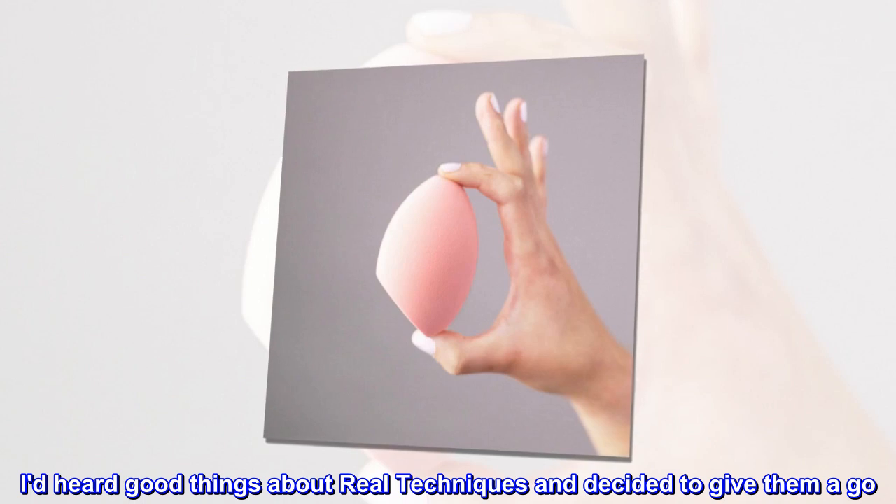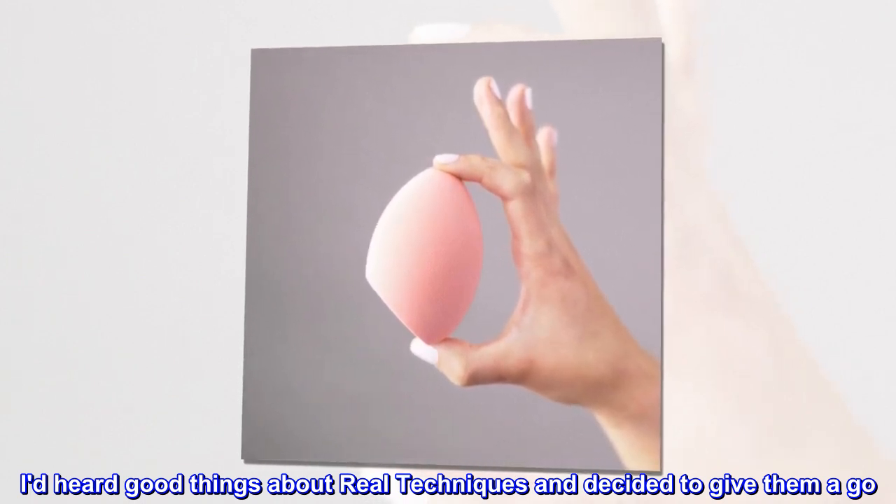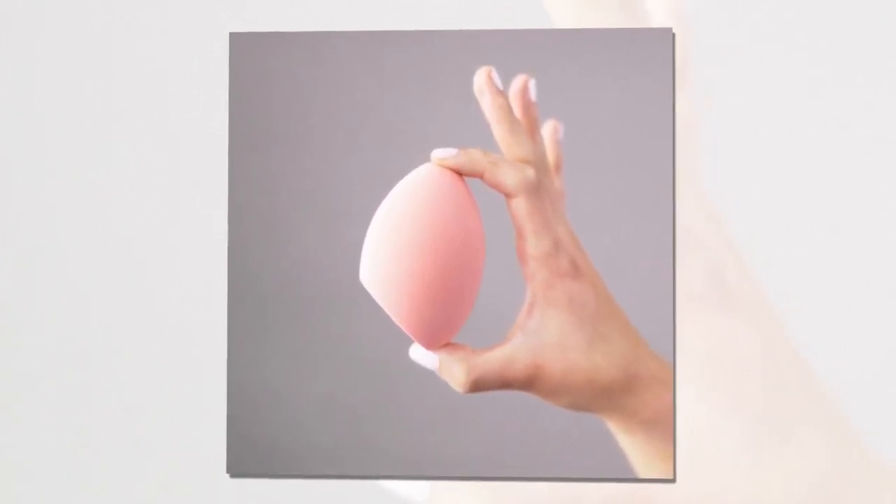I'd heard good things about Real Techniques and decided to give them a go — so glad I did.